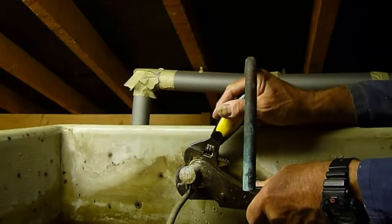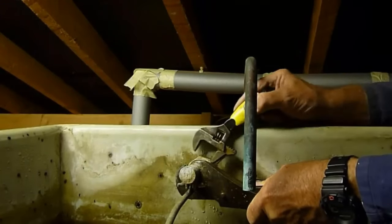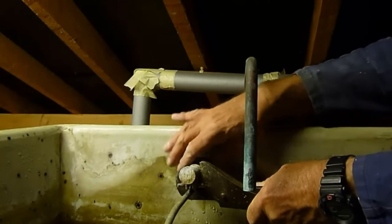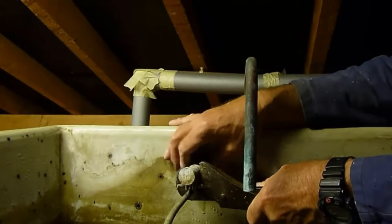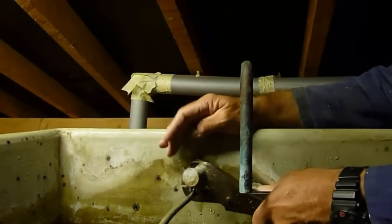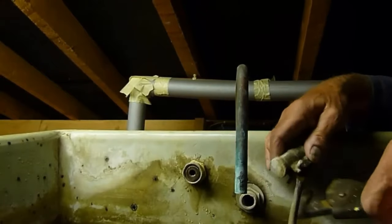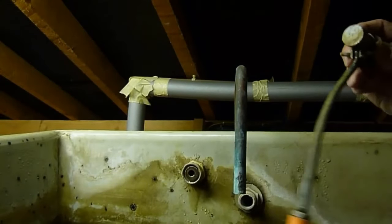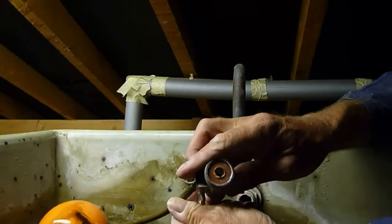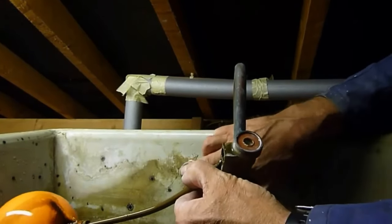I've had it slackened off already because I didn't want it to knock the camera in the tank, which is balancing by a thread. Undo the nut and it'll all pull away. You can see that it's all pulled out, leaving you that there.